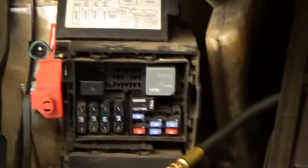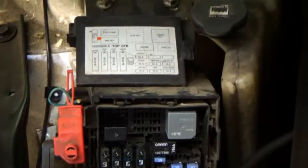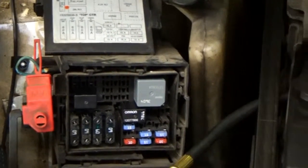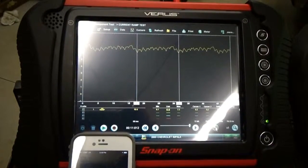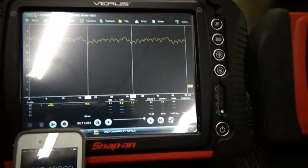Next, we're going to do a Corian test — if he lets us do it — and check the power directly at the pump in the back, because we still have a problem with the fuel pump. I did a Corian test on the pump, and as you can see here, let me get this closer.